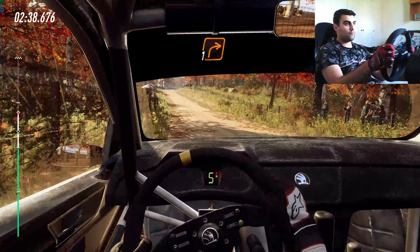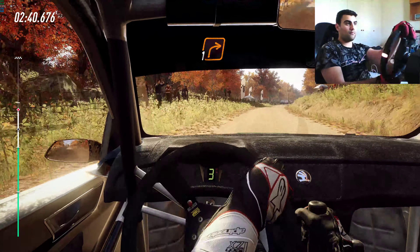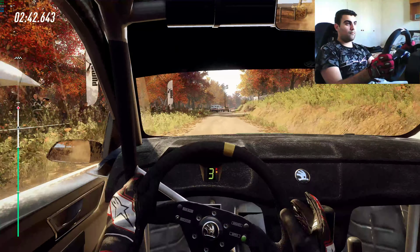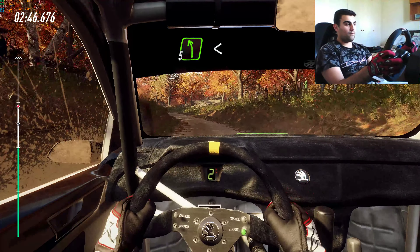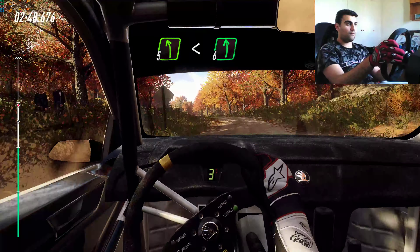Slow, turn unseen, one right, into five left long, opens a crest, into six left, 50.